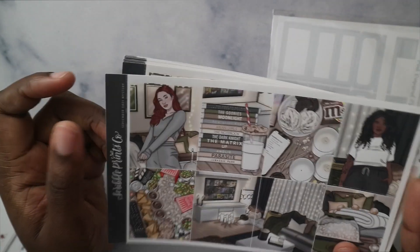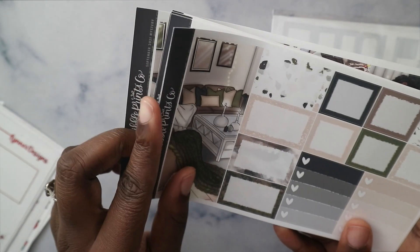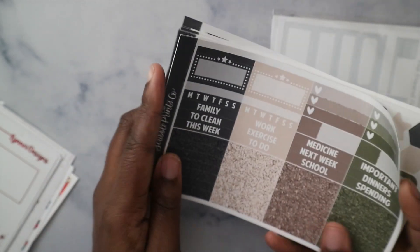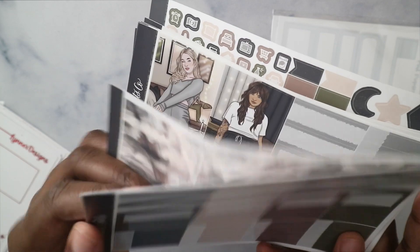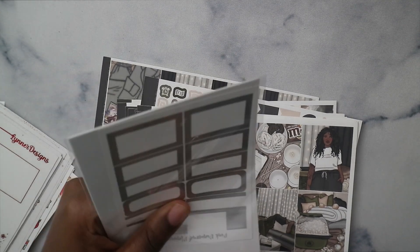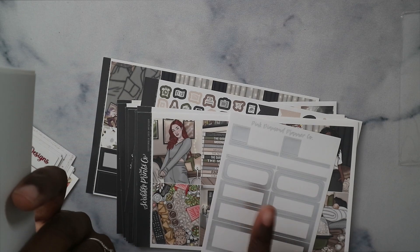My actual house didn't look anything like the kit — it was more of a mess — but I liked the homey vibes. I wish my living room looked like that; I love the neutral colors. This is a newer format but not the newest. There's the bottom washi with a pattern I love, extra fashion girls, extra colors, and more bottom washi.